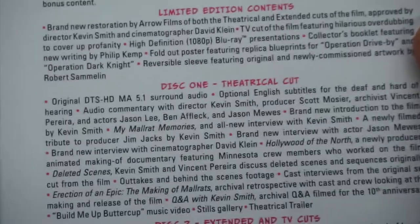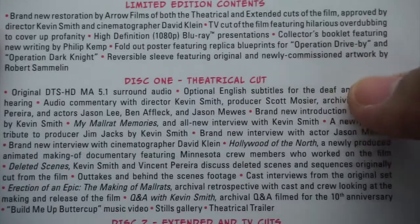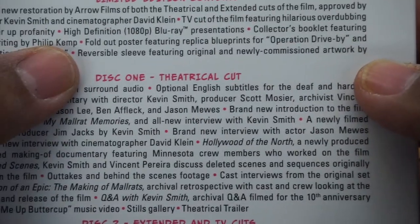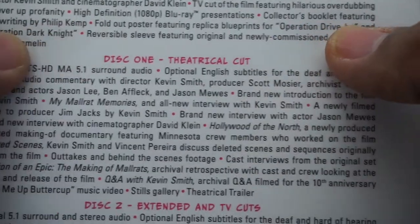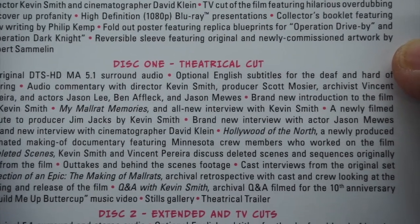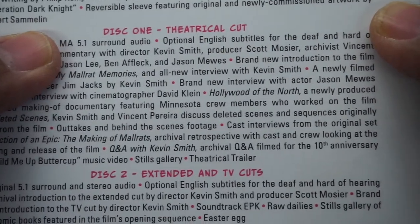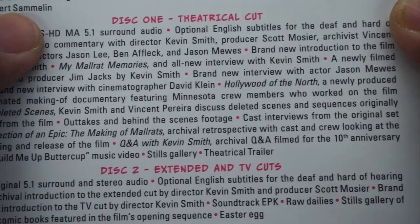Here we go — limited edition content. So this is what you may be interested in. We got a brand new restoration, which I told you, extended cuts approved by Kevin Smith and cinematographer David Klein. TV cuts featuring a hilarious overdubbing to cover up profanity. High definition Blu-ray — so it's not 4K, but it is Blu-ray. Collector's booklet featuring new writing by Philip Kemp. Fold-out poster featuring replica blueprints for Operation Drive-By and Operation Dark Knight.